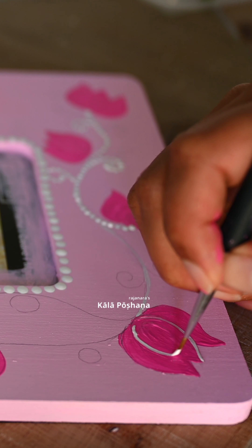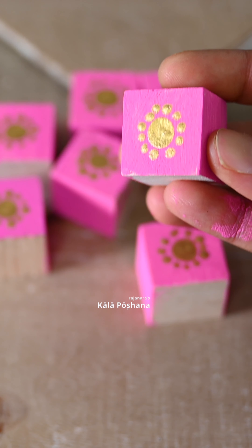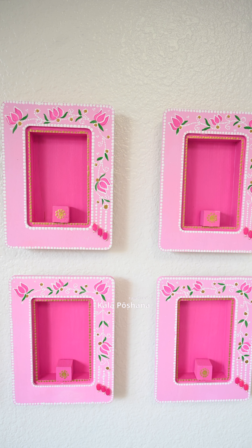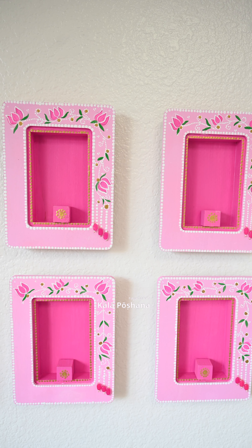I flipped the photo frame around and using gorilla glue, I attached the shadow frame to the photo frame. To finish the wood frame, I added some bling with pink beads.